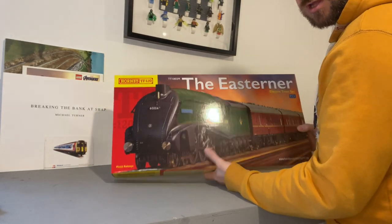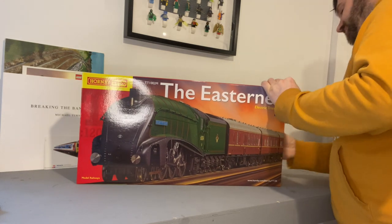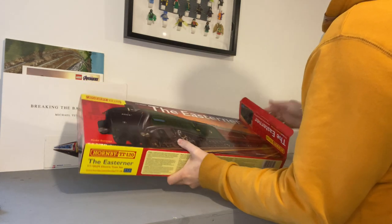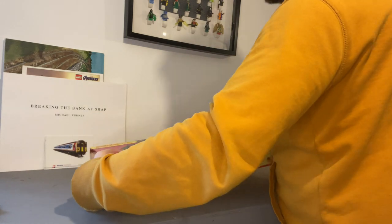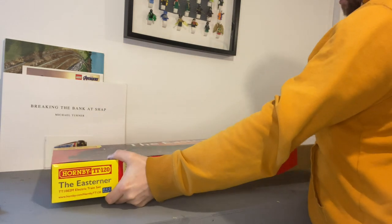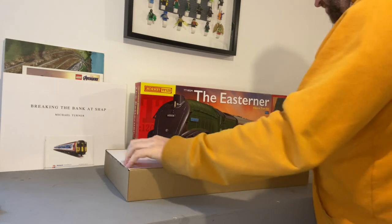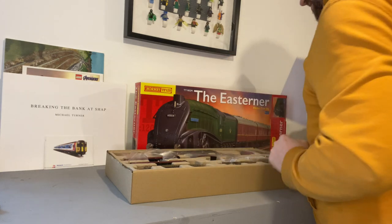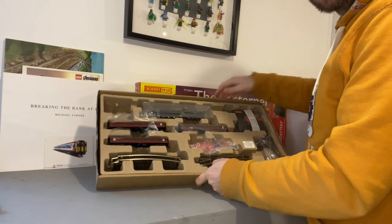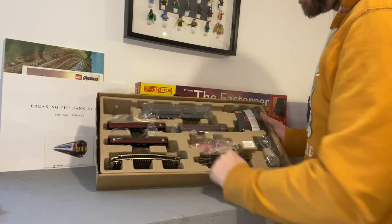I could bore you by showing the box and talking about the packaging, but let's face it, no one ever wants to see a box opening in a review — you want to see what's inside. So let's get it open. Very tightly packed. There's a card covering the top and there's the contents inside. We have a loco, three coaches — two corridor sets and a brake.